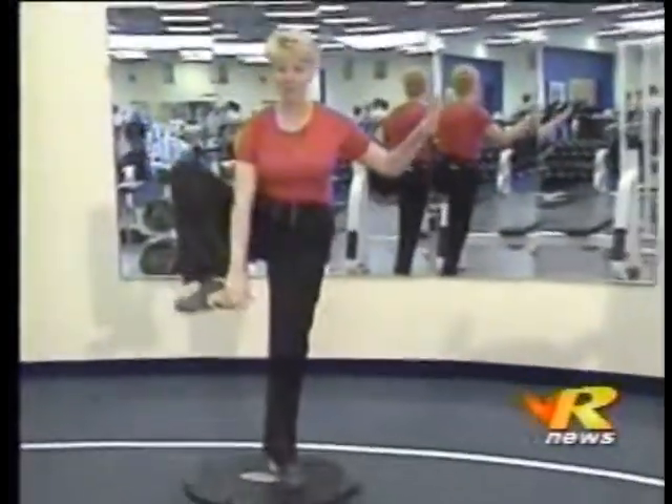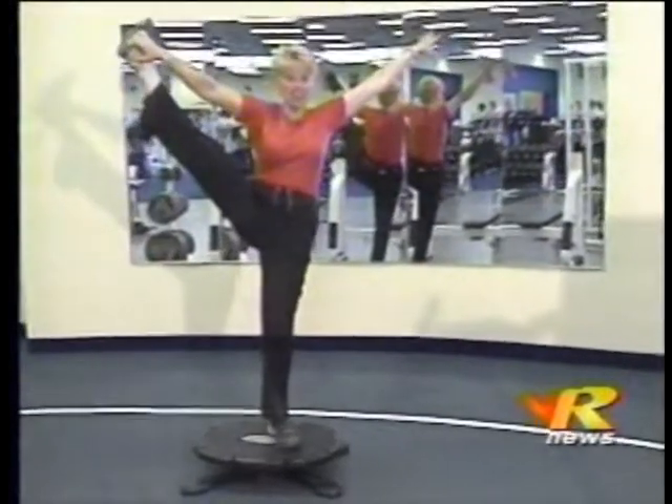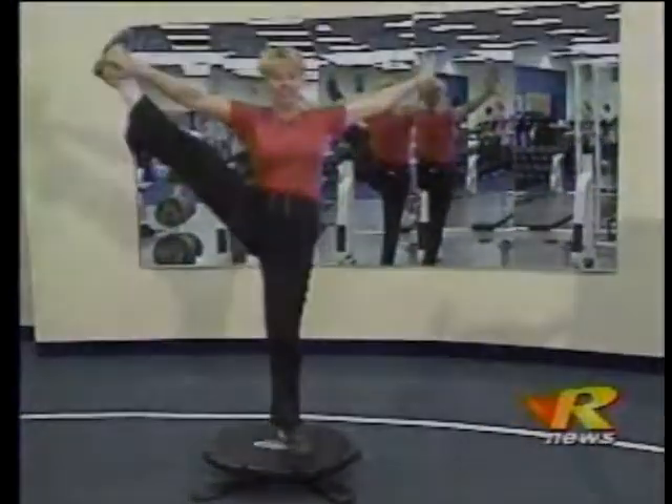Everything in life requires balance — mental, emotional, and even physical. Maybe this board will do. What do you think? Have I got my act together? Oh, well. That's life. Thank you.